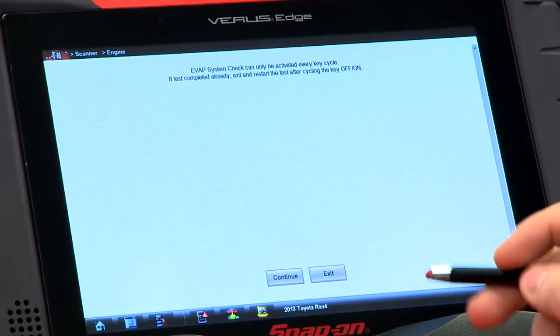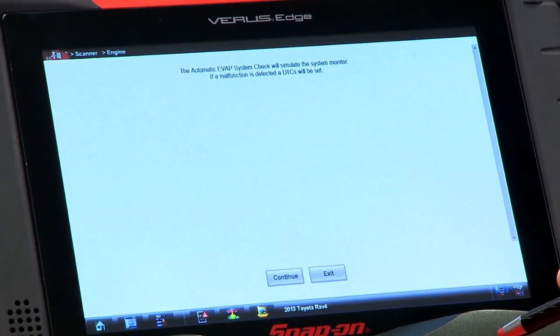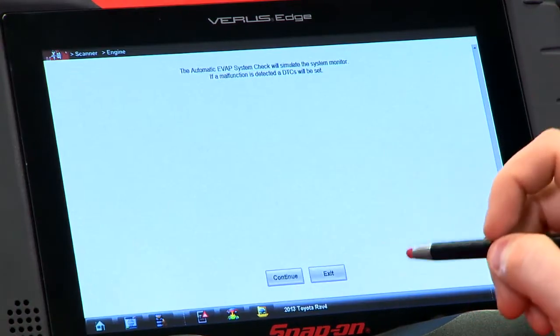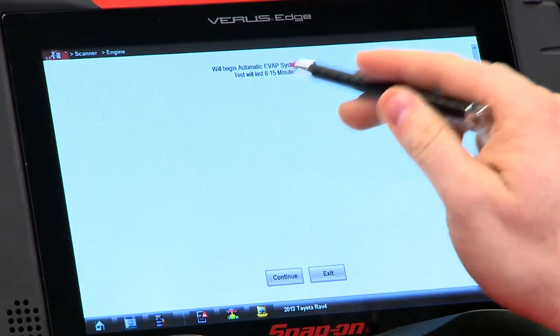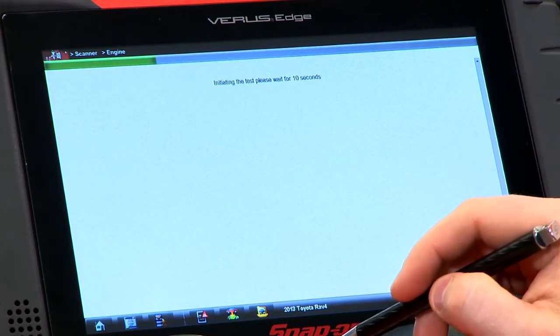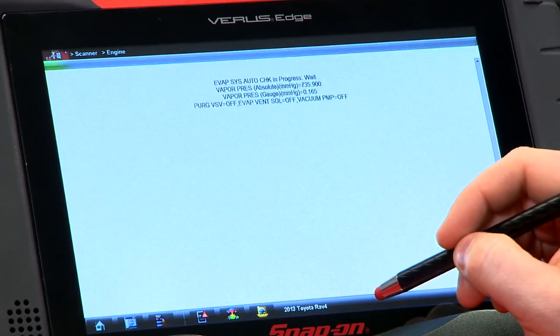It says it can only be activated every key cycle, so if it's been completed already make sure you exit. It's only been one key cycle, so we'll hit continue. The automatic check will simulate the system monitor — if a malfunction is detected, it will set a code. This is a good way to force it and make sure that you don't have to wait that five-hour cold soak. They call it a cold soak bypass. Hitting continue will start the test. The test will last 8 to 15 minutes, and it'll wait 10 seconds before it starts.